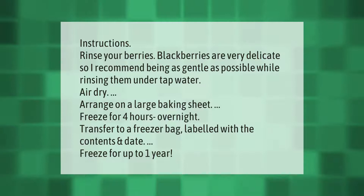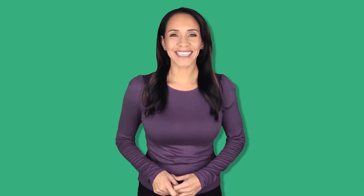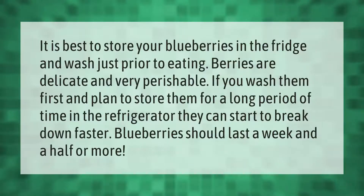Transfer to a freezer bag labeled with the contents and date. Freeze for up to one year.